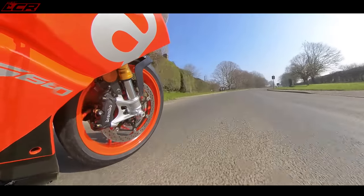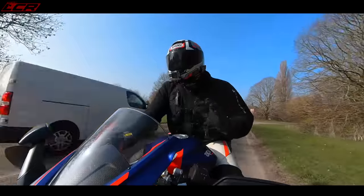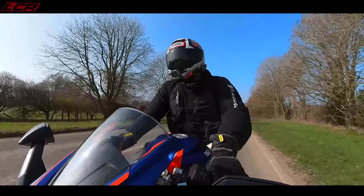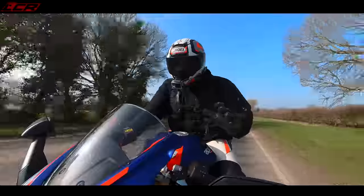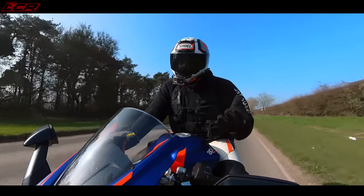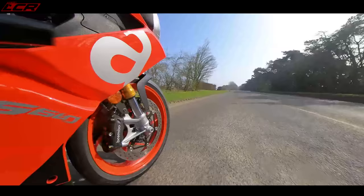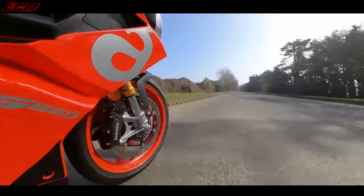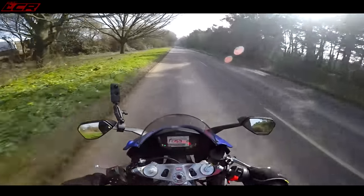I'm surprised how good this suspension feels because I thought looking at it that it was a bit budget and you'd out-ride it quickly. But even me being an 18-and-a-half-stone, six-foot-two fatty, it's fine. I think the weak point is the rear shock — if you wanted to upgrade, that'd be the way to go, perhaps a Nitron unit. On the track you might run out of adjustment or bottom it out, but here and now it feels absolutely fine.